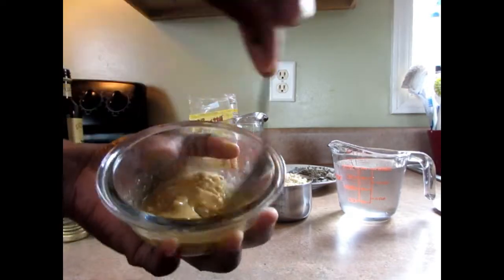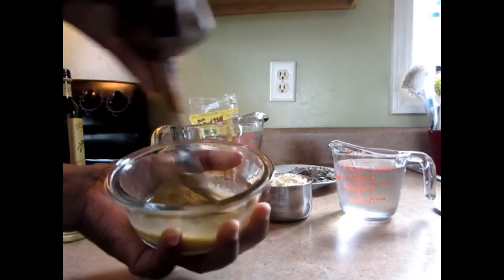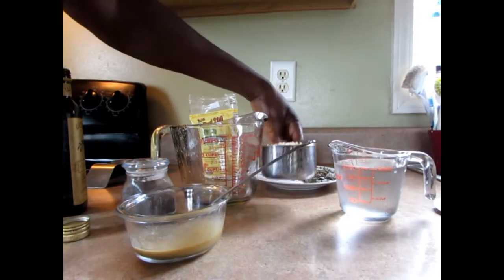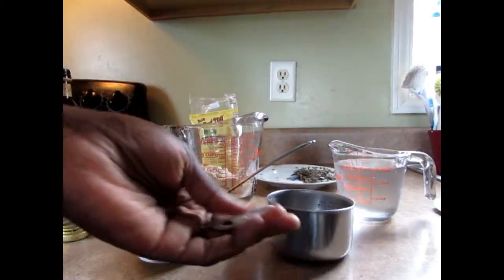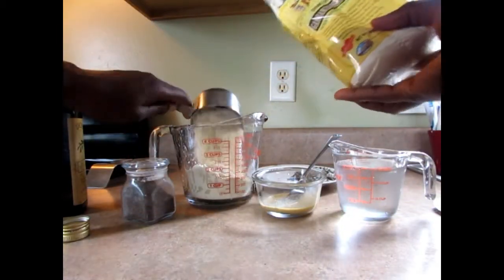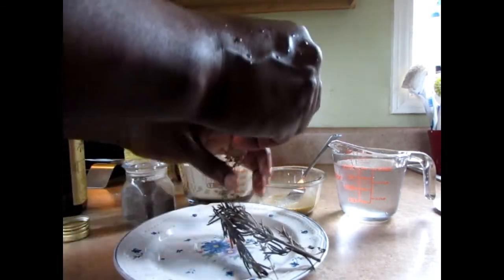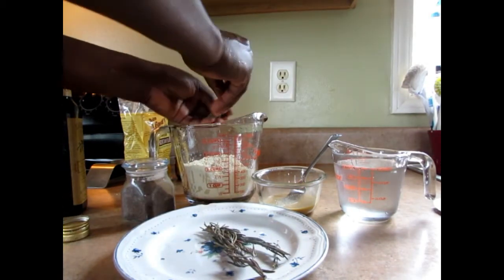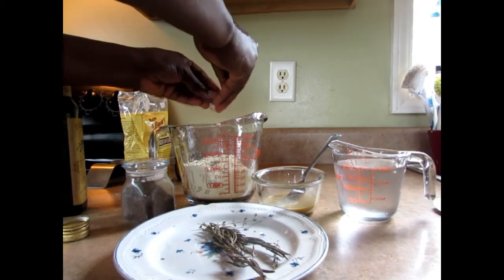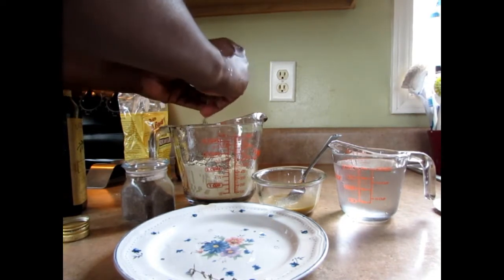I'm going to mix that together. I'm going to put the flour in this container — two cups of chickpeas flour. I have some herbs here: some dry thyme that I dry myself, and also some rosemary to give it a nice flavor. You don't need to put salt in there because the chickpeas flour already has sodium, so you don't have to add any salt.